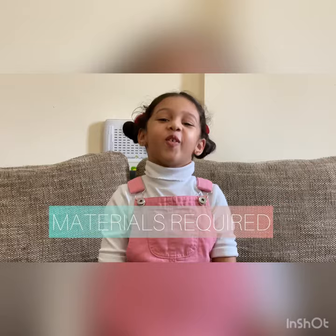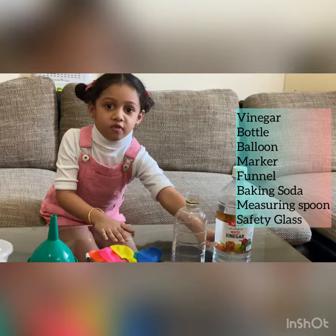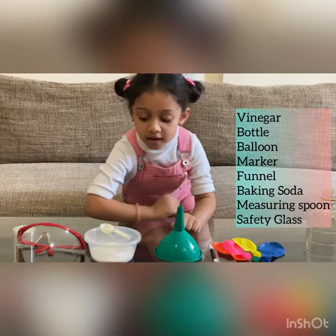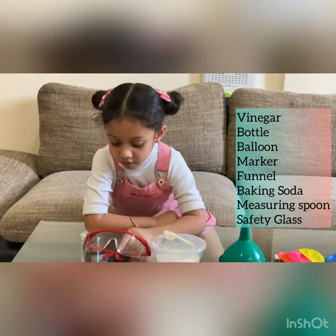For that, we need Minigo, Cottle, Balloon, Sketch, Funnel, Baking Soda, Measuring Spoon, and Safety Glass.